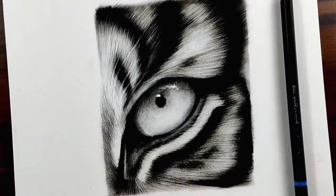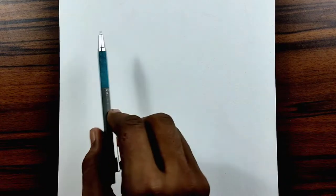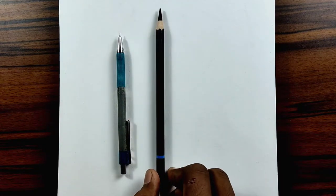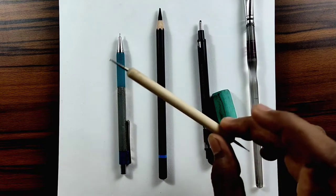Hi friends, welcome back. In this video I'm going to show you how to draw this tiger. First of all you need a mechanical pencil for drawing the outlines, then a charcoal pencil, a mono zero eraser or a normal eraser, a dry brush for blending, and an indenting stylus if you have one.